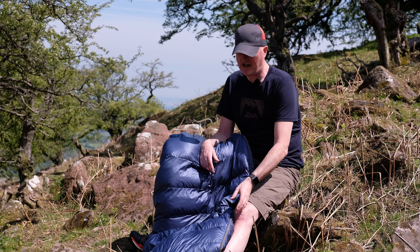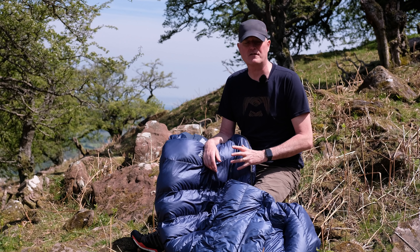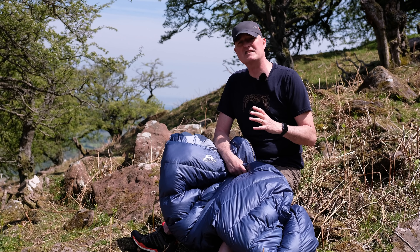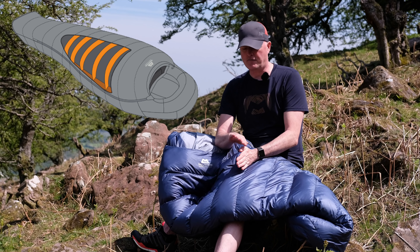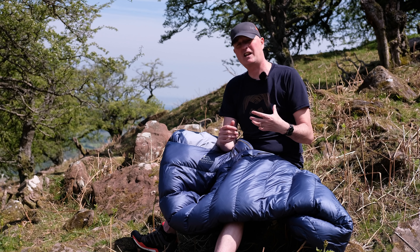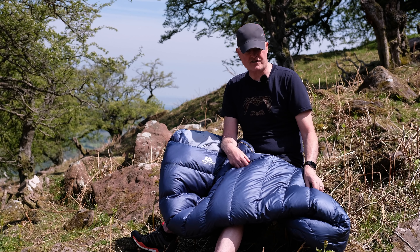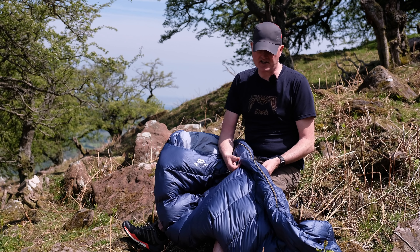Let's talk about construction — how this bag is put together and what keeps all the down in the right place to ensure optimum performance, warmth, and insulation. First, it uses slanted box wall construction. The channels you can see on the outside form like a box inside the sleeping bag, and they're slanted to ensure the down falls to the inside of the bag, keeping it next to you to trap warm air. The slanted construction also minimizes weight, and the lightweight stitched-through construction on top further reduces weight and enables better compression.